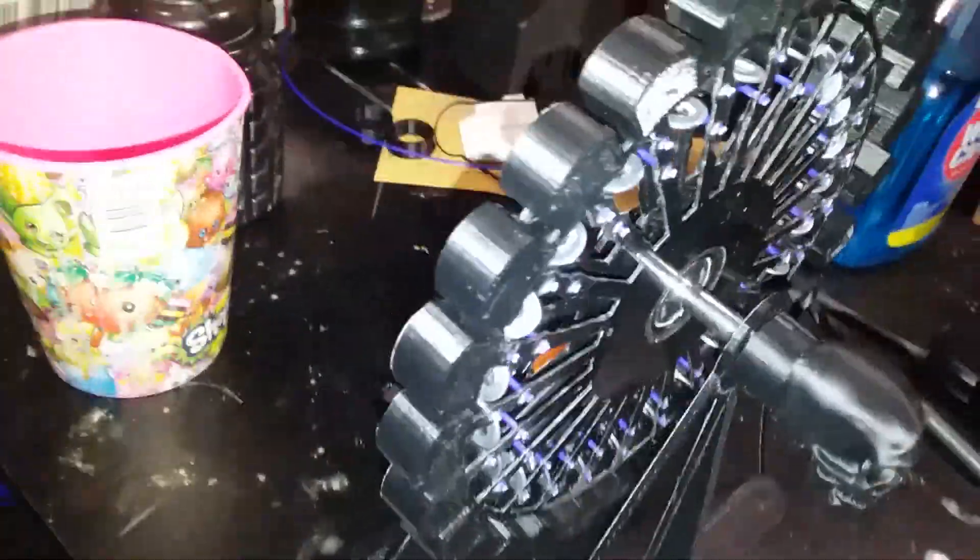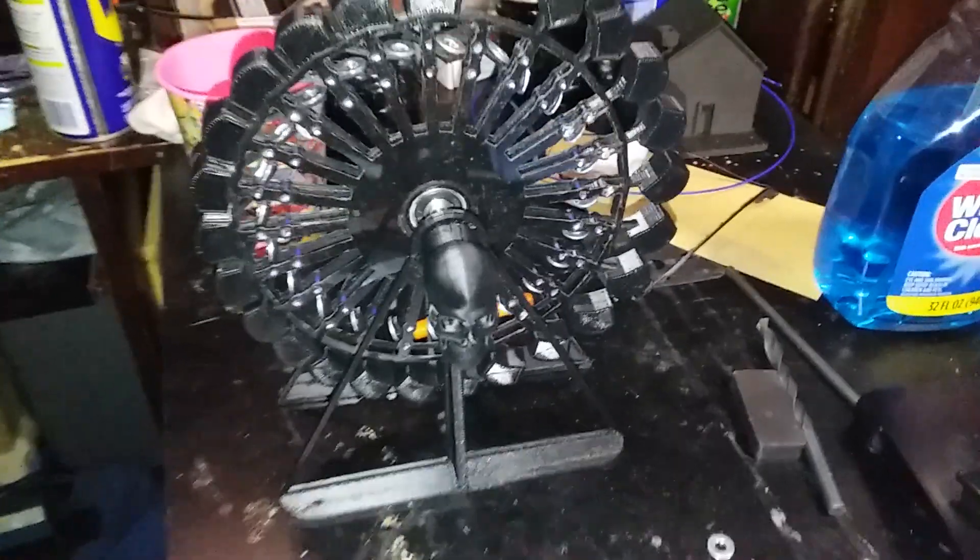It'll continue to spin. I made my little skeleton on the end there — I 3D printed this whole thing out. Anyway, I'm still trying to figure it out, just experimenting and playing with it.